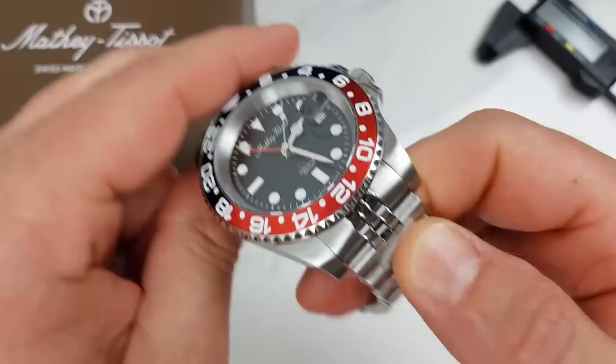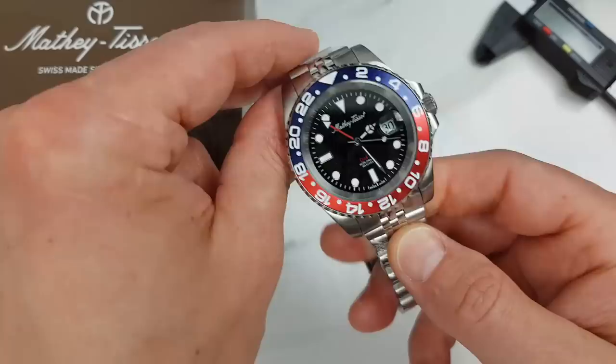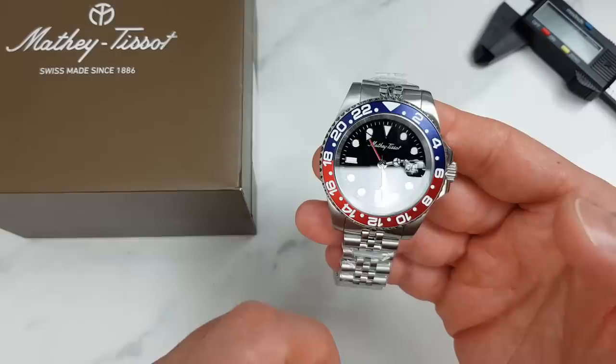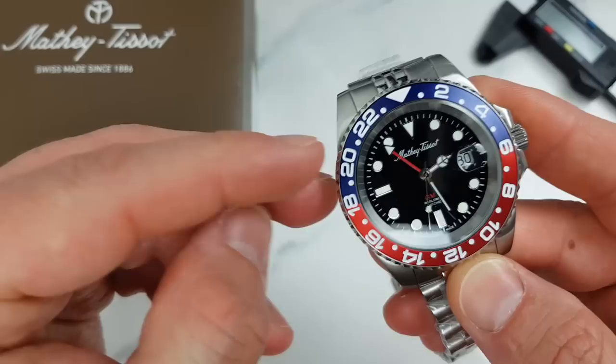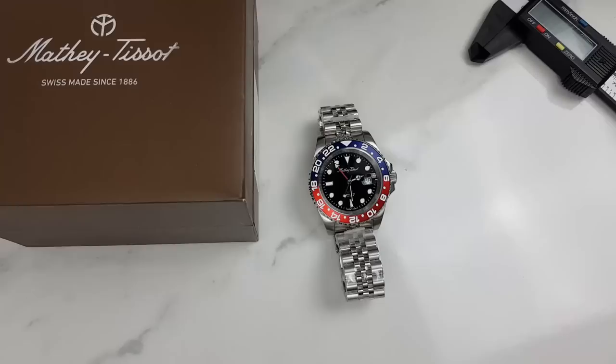Now the negatives — and some of this might come across as nitpicking, but let's go over them anyway. First, the end links: one-piece but with two different polished surfaces — I would rather have a five-piece end link; not a deal breaker but I think it would just look cleaner. Bezel action is a bit too tight, though I have to admit it is getting better with use so I will give you an update in later reviews. Also, the GMT hand — I would like it to be just ever so slightly longer. And of course lume on the hands: the lume on the indices is very good, but the lume on the hands is weaker than on the indices, which kind of defeats the purpose. Let us know in the comments if you already have one of these or any other timepieces from My Tissot and what your experience has been. As always, thanks for watching and I'll see you in the next one.